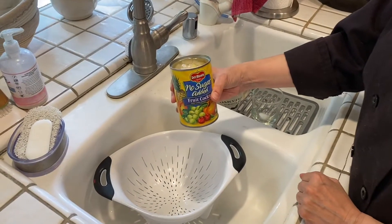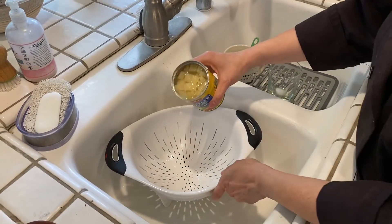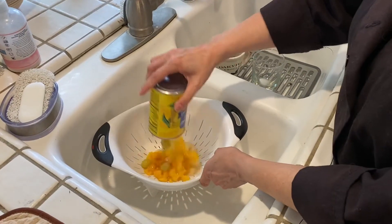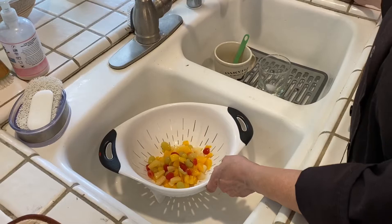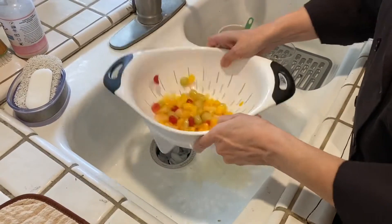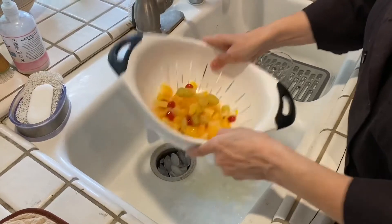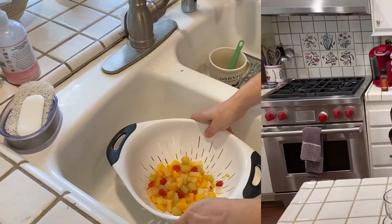I opened the can of fruit cocktail. You need to drain out the water — or the syrup, whatever it's in. I like to use a colander. Just dump it out into the colander and shake all that liquid out as much as you can.